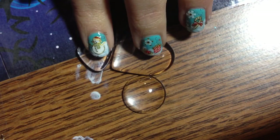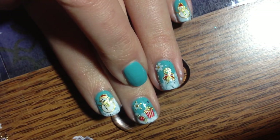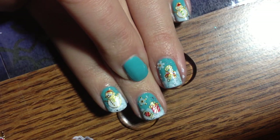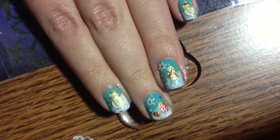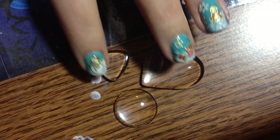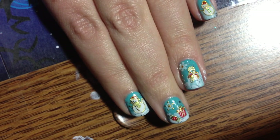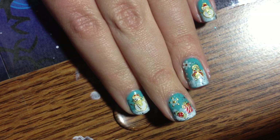Hey guys! So this is how we're going to do it. We're going to make some really cool rings to match our manicure with these stickers that were sent to me for review and use by BornPrettyStore.com. Links to everything in the description and a promo code, so use that.